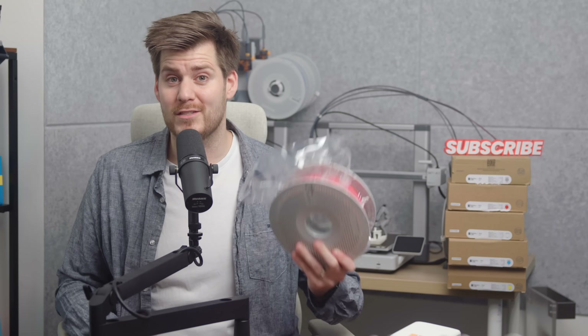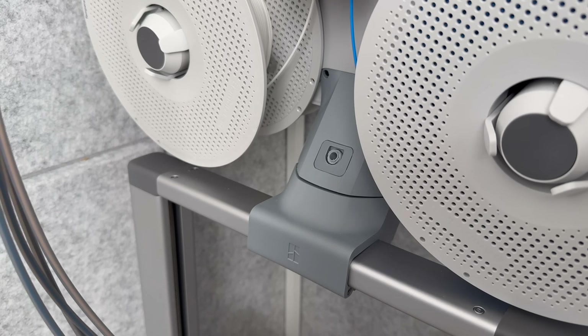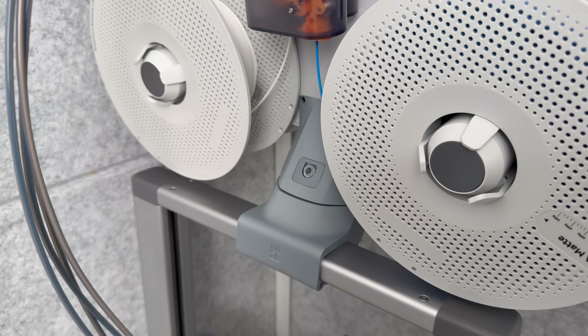It's not as strong as normal PLA. For example, looking at this AMS Lite top mount holder, I would not print that in PLA Lite, because even the normal PLA version is starting to fall apart — the screw breaks as soon as I try to tighten it. I don't know how much we should talk about the price, because I'm not even sure you'll be able to purchase this.